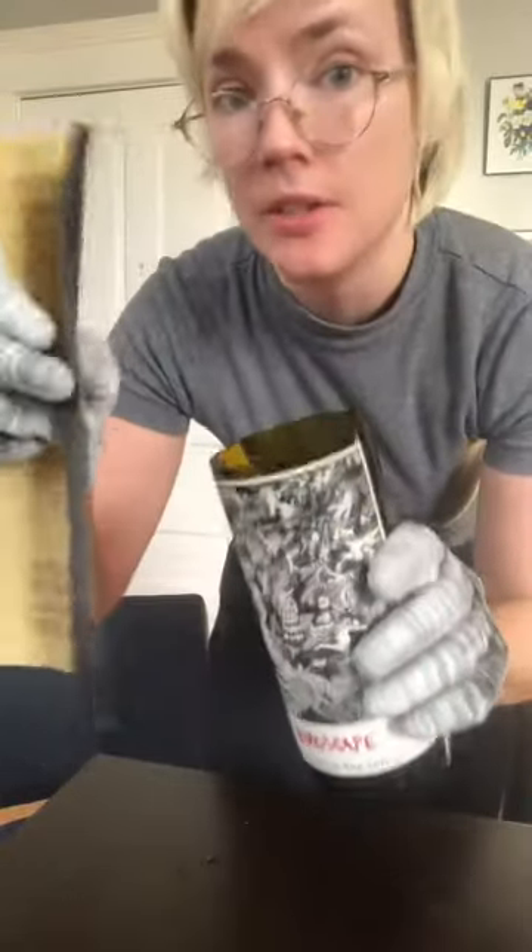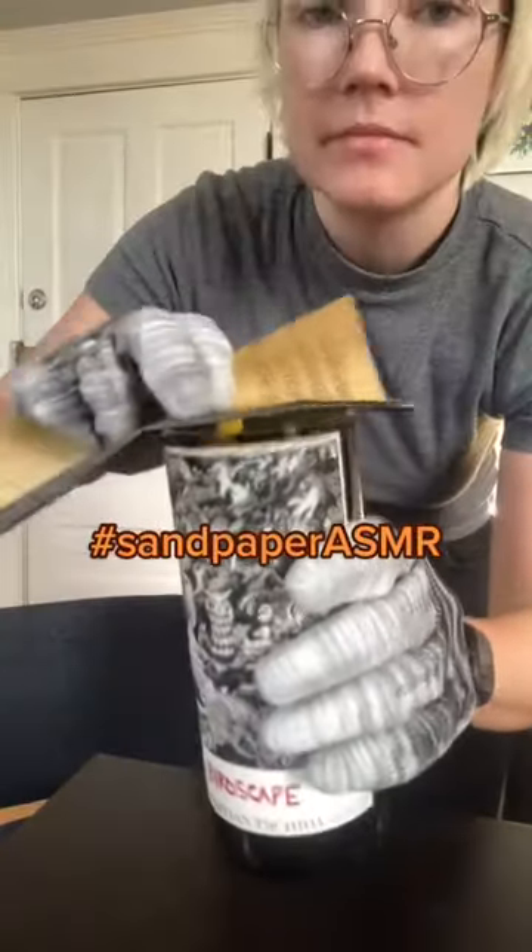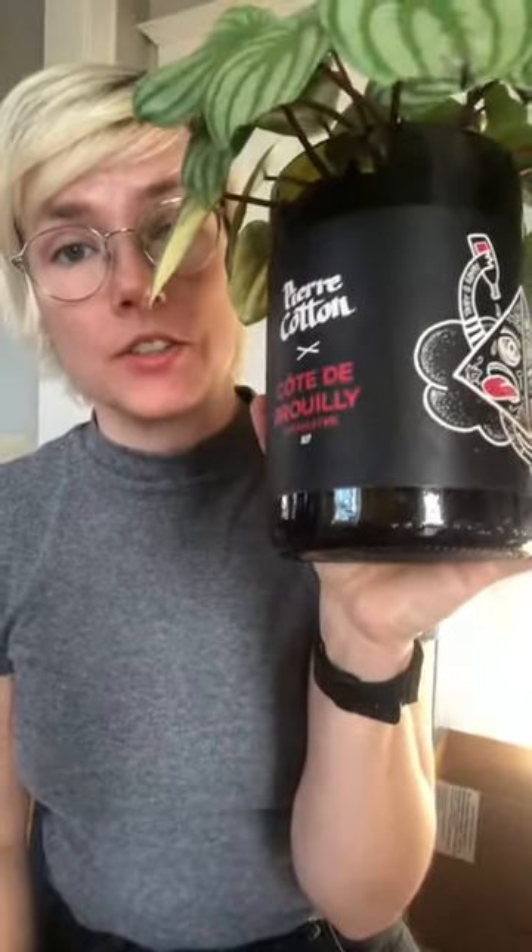Before using this for anything I would definitely sand it down a bit. I've used these for house planters. I've made scented candles, and if you sand off the top really well you can use them for cocktails or drinks.